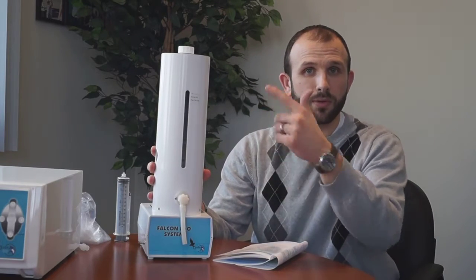Then we have ozonated water and saline. The Falcon H2O system is an easy way to ozonate water or saline — you can fill it from the top and connect it through an ozone-resistant line to your ozone generator. By doing that, you can bubble ozone through the water or saline and then use that subcutaneously, to lavage, or for a number of different applications.